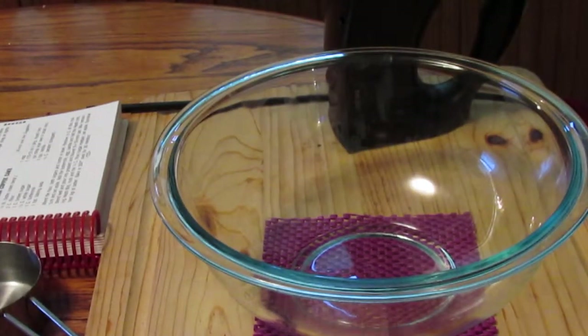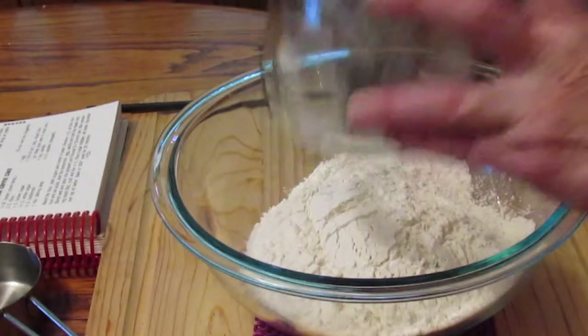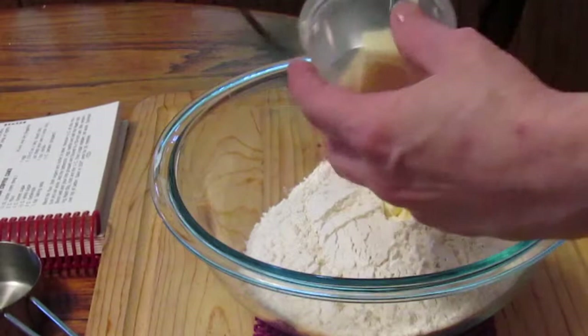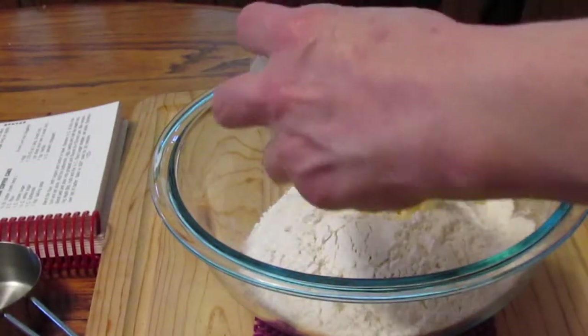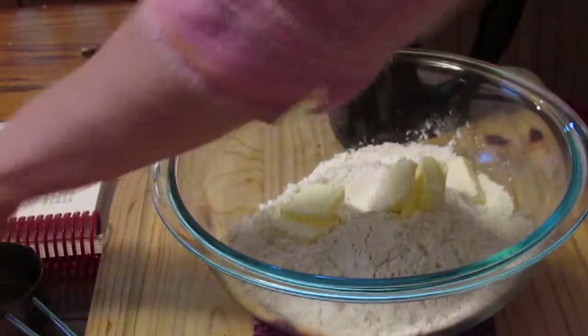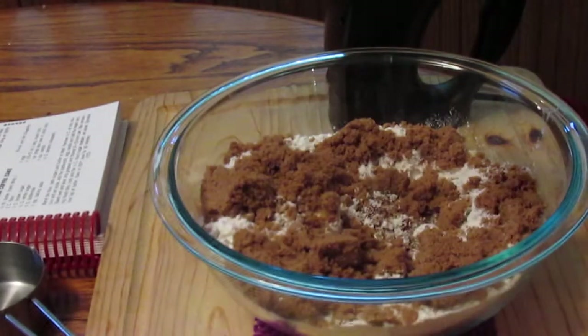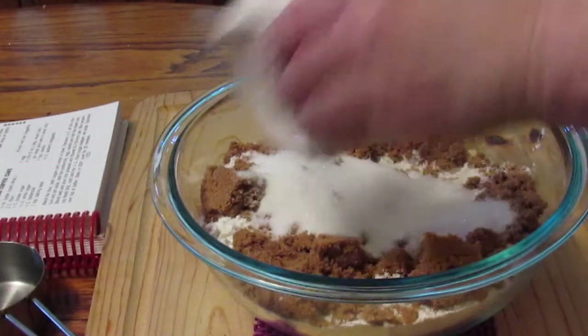First I'm going to add my two cups of flour, my butter, and my sugars. I'm going to blend that together.